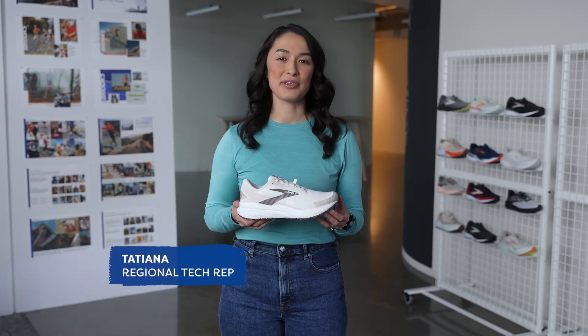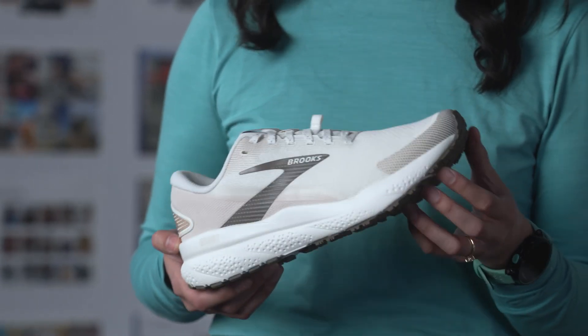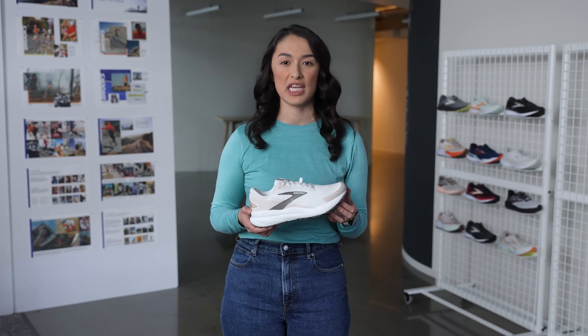Hi, I'm Tatiana and I'm here to talk about the Ghost 16 Weatherized. This is a new version of the popular Ghost that's designed for those wet, wintry kinds of conditions when you might appreciate some extra coverage and protection.